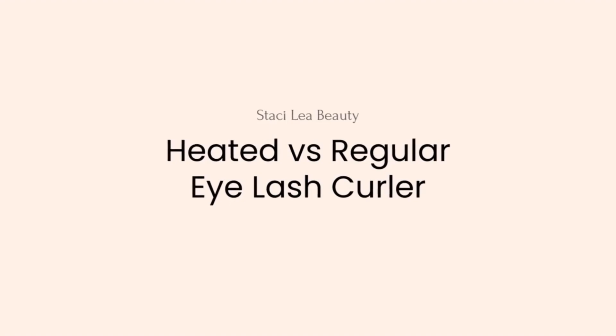One of the ways I thought of is a heated eyelash curler. I wanted to see if there's a big difference between this and just your standard regular lash curler. And in today's video, we're going to find out.